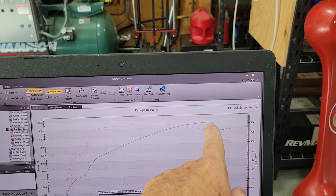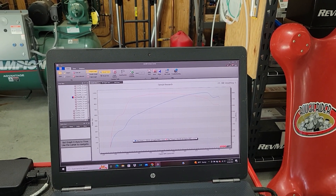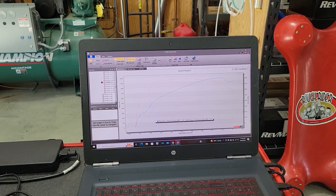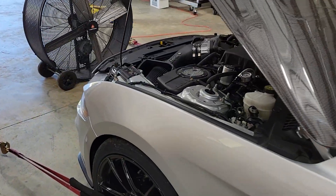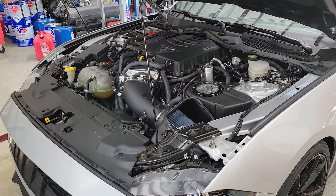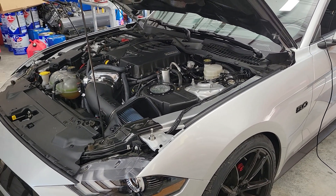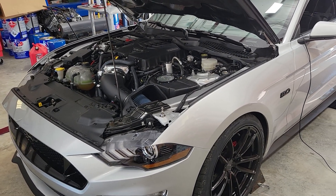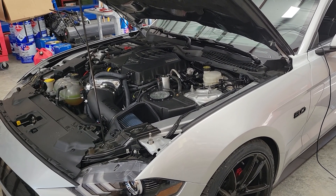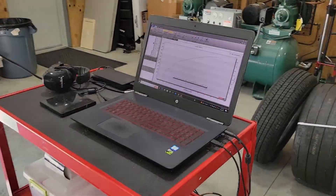We struggled a little bit to get this dip figured out. What was going on was the throttle blade was actually closing up some at that point during the dyno pull, and we struggled to figure out why. Basically, in a nutshell, when you tune these Gen 3 Coyotes for a supercharger running that much boost, there has to be agreement between two or three tables in the tune for the throttle body to work as it should. After tweaking about three different tables and really pinpointing it down, we finally made a clean pull just a few minutes ago.